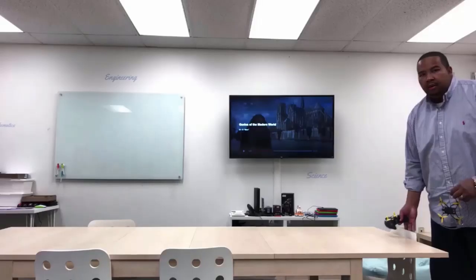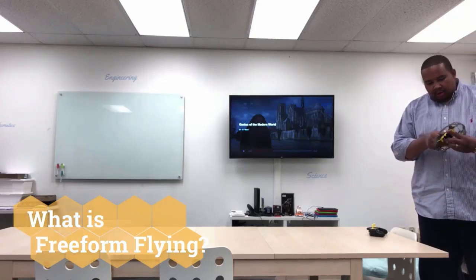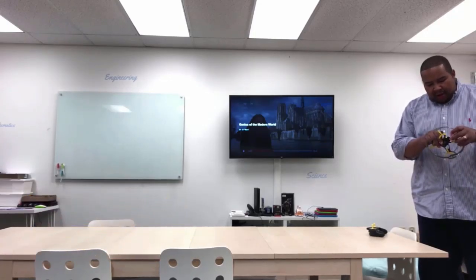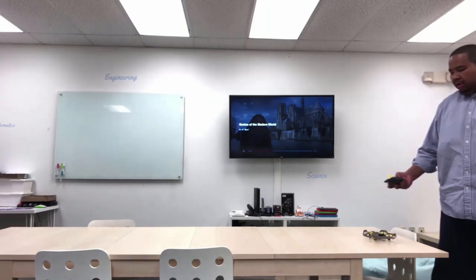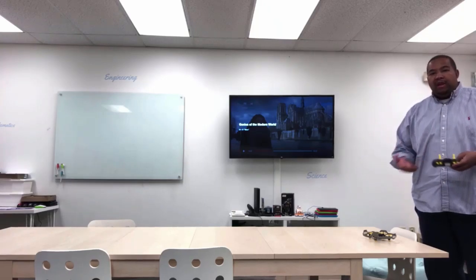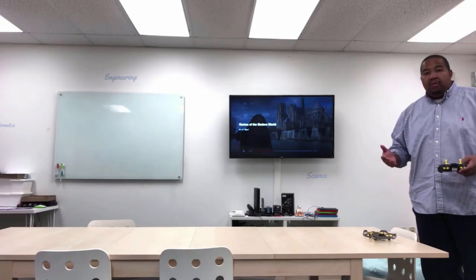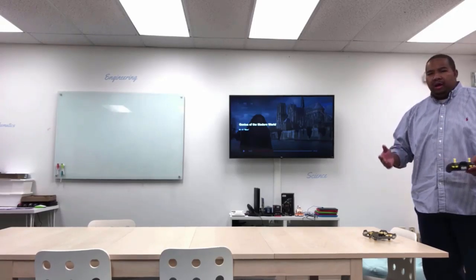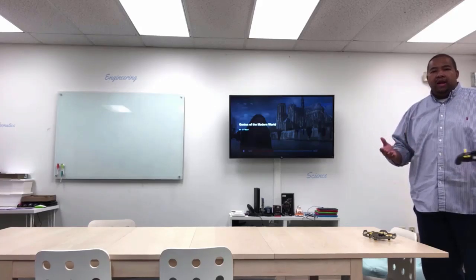All right, so happy flying. So when we talk about free form flying, what are we talking about? We're talking about just flying without having to go through any sort of drone gate or fly around anything. So the goal of this activity is just for you to get some flying time on the drone without any restrictions. The main thing is I want you to get used to hovering and doing a few other maneuvers, just getting used to flying the drone.